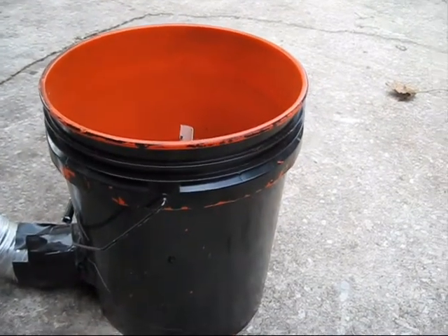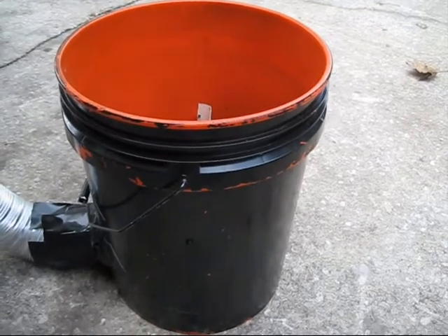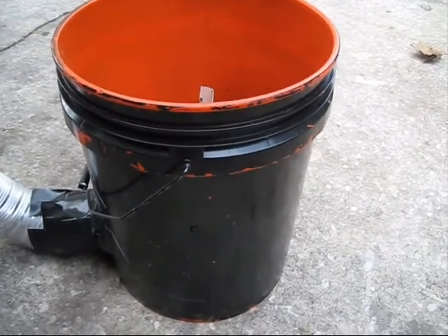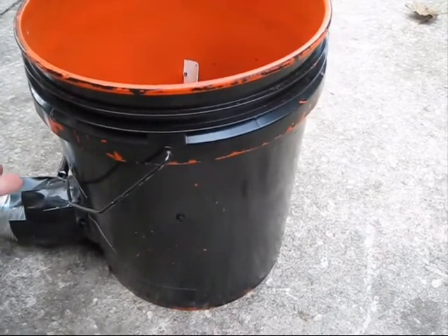I thought I'd share my design for a cheap, simple, and very effective DIY fog cooler. I call it the 5-Gallon Bucket Fog Cooler because it's made out of a 5-gallon bucket.